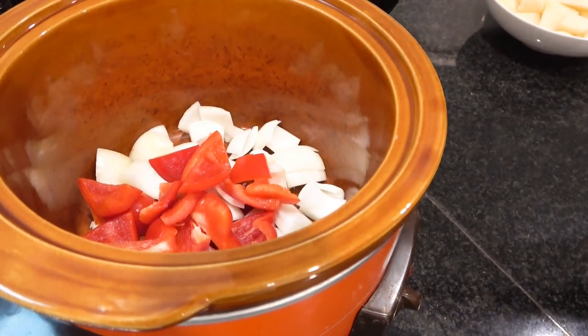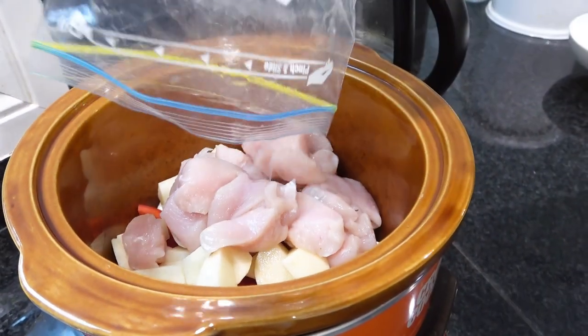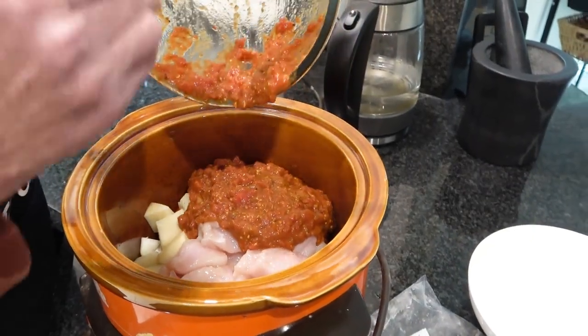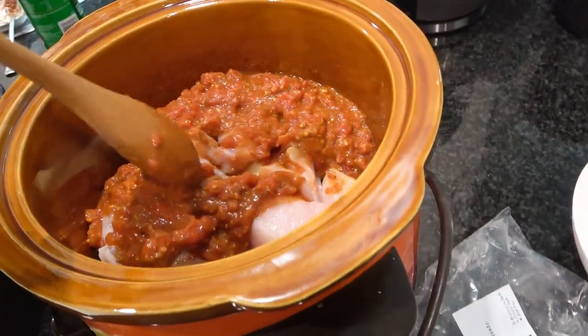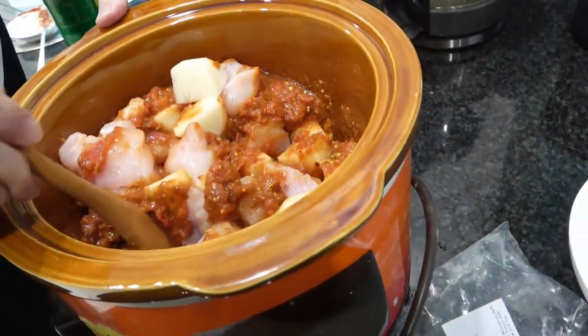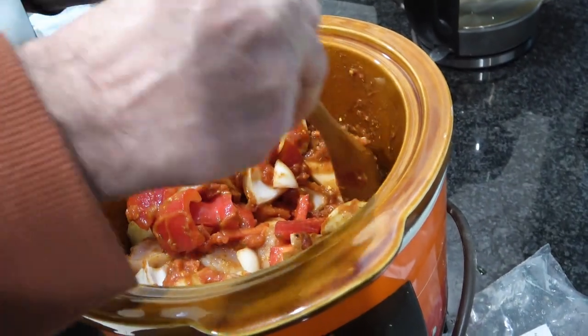Throw your onions and peppers in — everything just goes into the cooker, then cover it except for the spinach. So the peppers, capsicum, potato, and 450 grams of nice lean chicken breast all go in. Give it a good stir around so it's all covered. Don't put any water in or anything. That looks like it's covered — how easy is that?